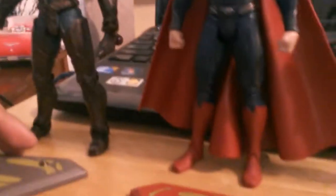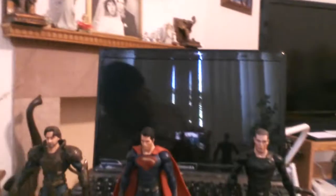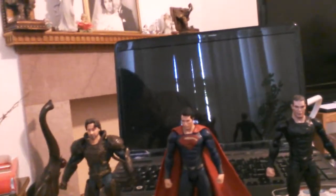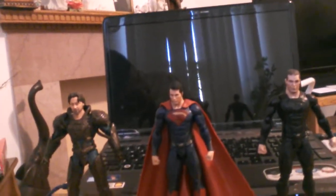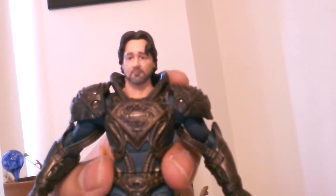That's the S on his chest. And here are all the figures together with their stands. That's how they look — pretty cool. I highly recommend this figure if you get a chance to get it. I think it's awesome.